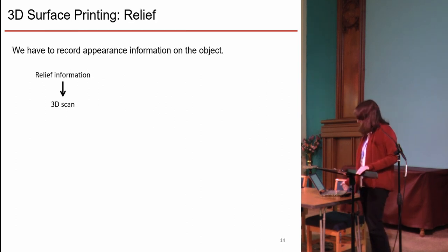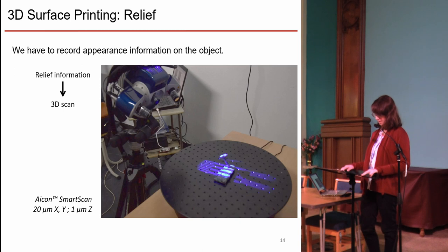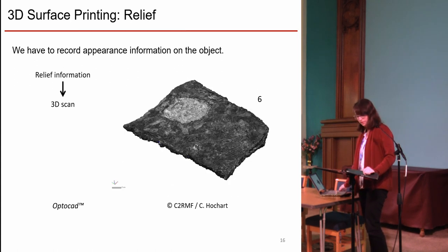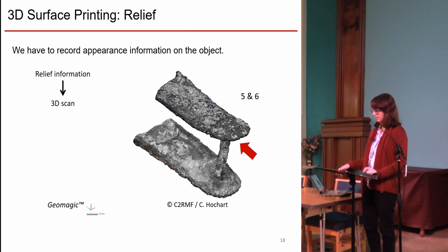To print the missing parts, we have to record the appearance of the whole object. The first point is the relief. We performed a 3D scan of the pieces with an ATOS SmartScan, which is a structured light scanner, and deformations of the fringe allow the reconstruction of the object's geometry. The resolution of the scanner is 20 micrometers in the lateral direction and 1 micrometer in the vertical dimension, fully sufficient to get a precise representation of the surface.